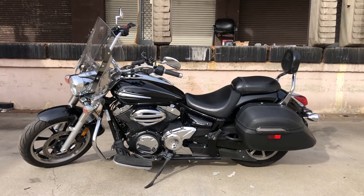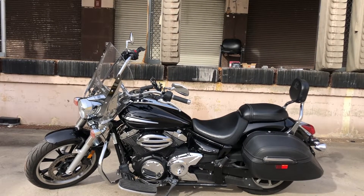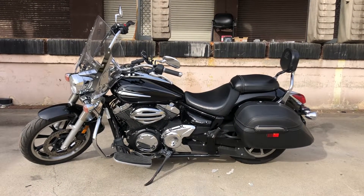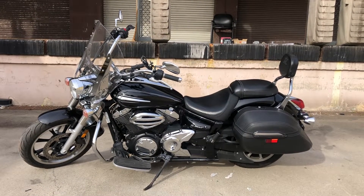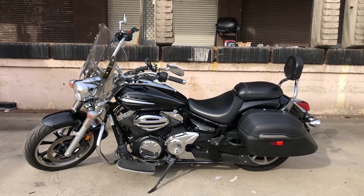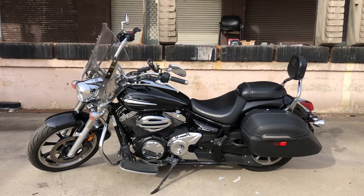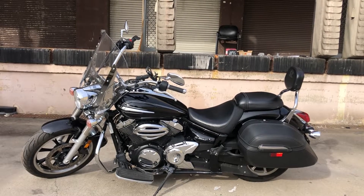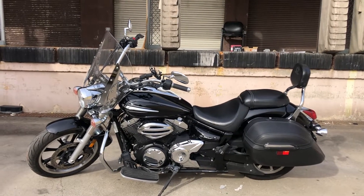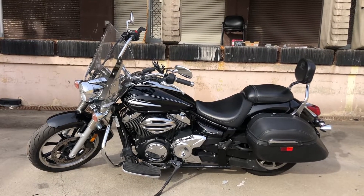Here is my 2012 Yamaha V-Star 950. It's got about 13,500 miles on it. Around 13,000 miles I started having a problem. I thought it was the battery — when I went to start it, it would just click. I had replaced the battery about a year ago, so I had my doubts.